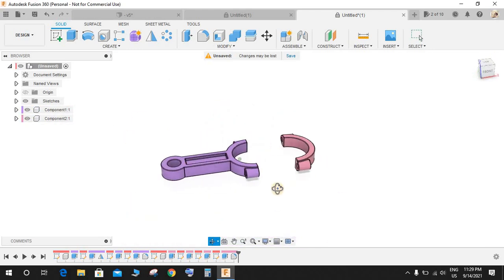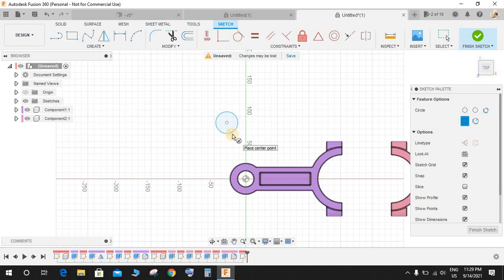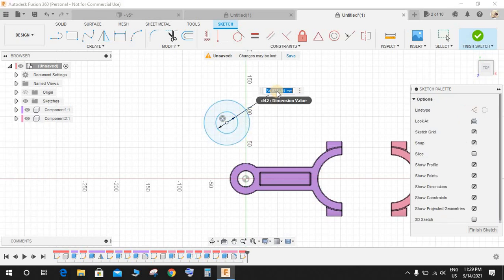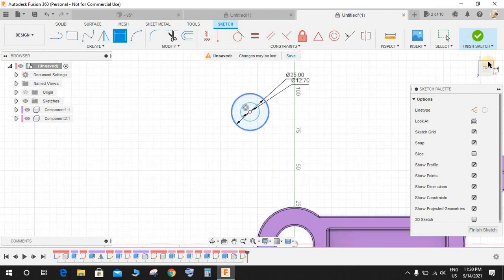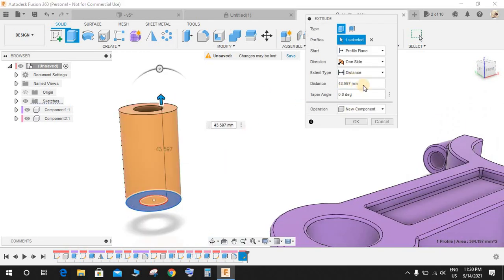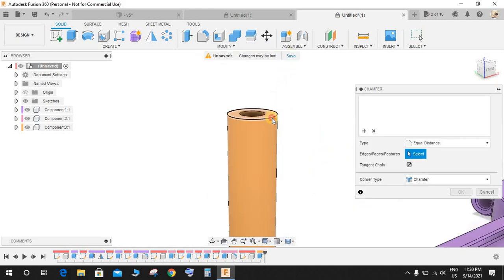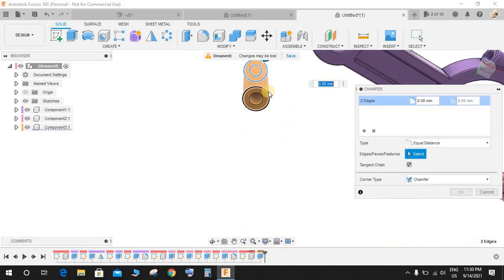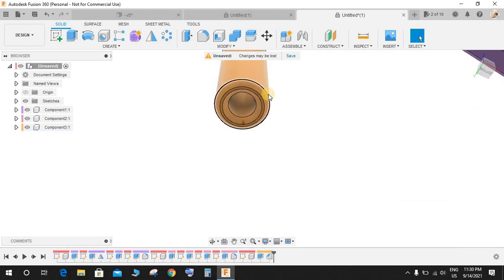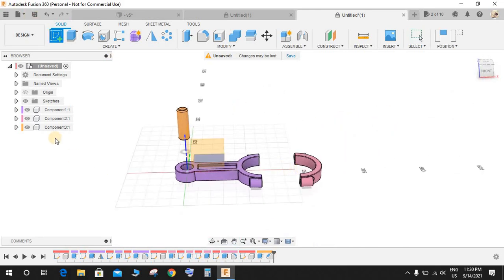Now go to Create a Sketch and on the top plane we are going to make the piston pin. Draw two concentric circles. Press D — the inner one is 12.7 mm diameter and the outer one is 25 mm diameter. Finish the sketch and extrude it upward as a new component to a distance of 73 mm. Go to Modify, then Chamfer, select the edges, and give a chamfer of 2.5 mm. We now have the third part — the piston pin.